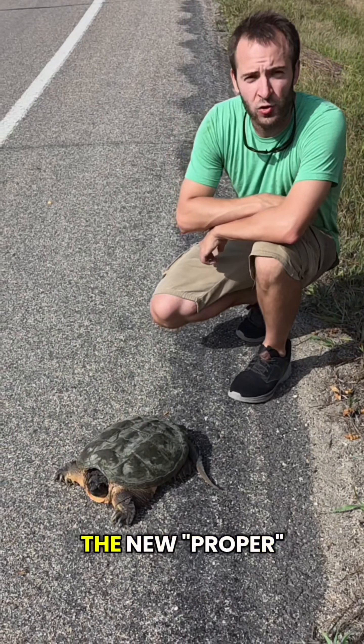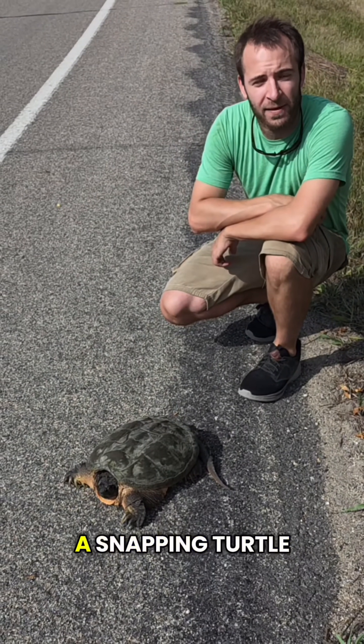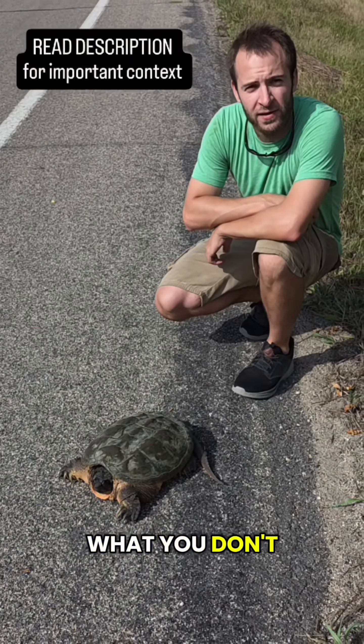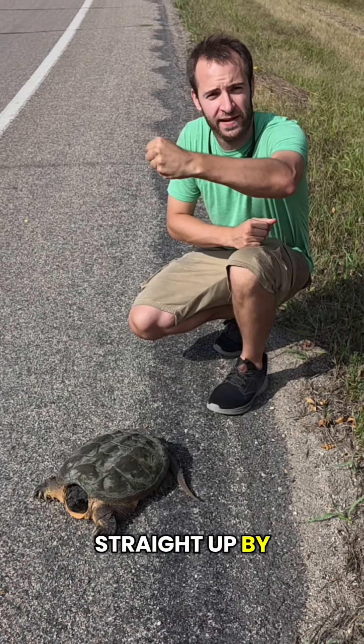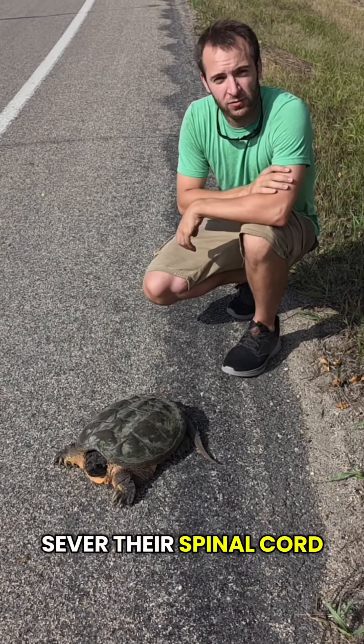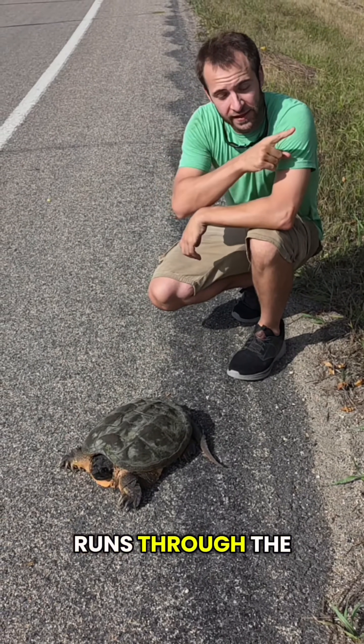Hey guys, we're going to learn the new proper way to handle a snapping turtle. What you don't want to do is lift them straight up by the tail, because it severs their spinal cord — their spine is in the shell and it runs through the tail.